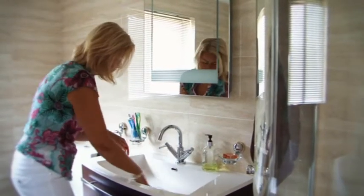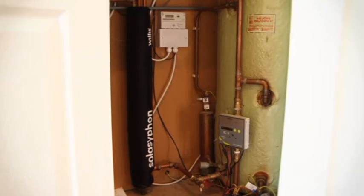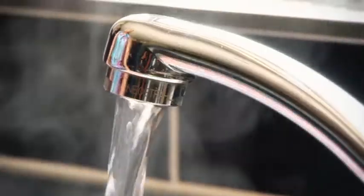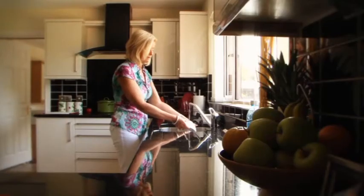We've had the Solar Siphon in place now for about three years and it's been absolutely fantastic. We are a very sporty family so Terry's out playing golf, I'm at the gym, the boys are at the gym. It means that everybody coming in at different times of the day can have showers. There's no issue about no you can't shower because there isn't any hot water. So all day long we have piping hot water.